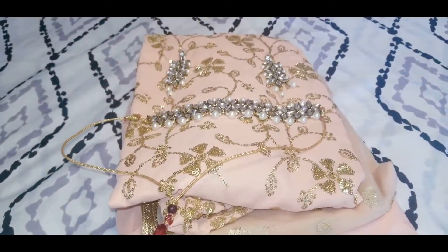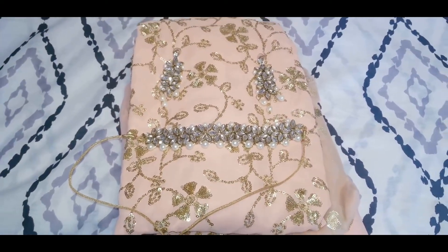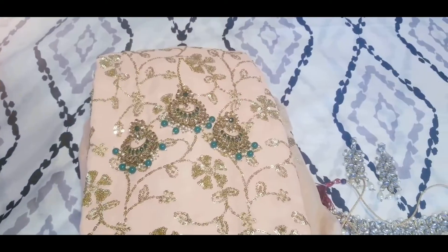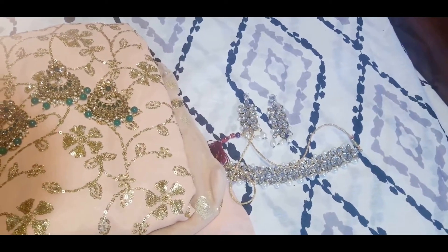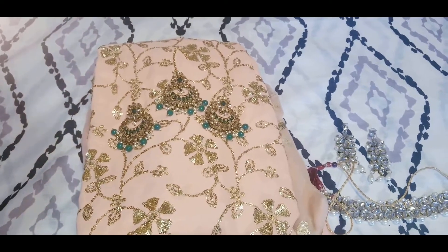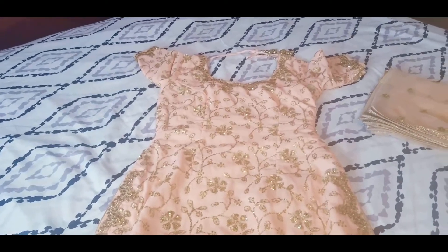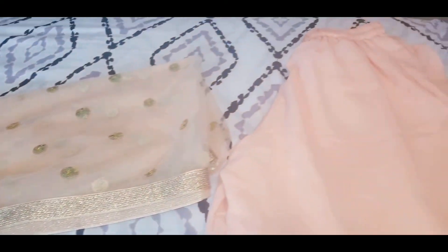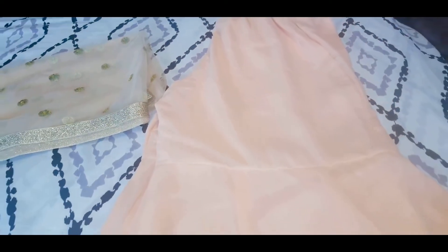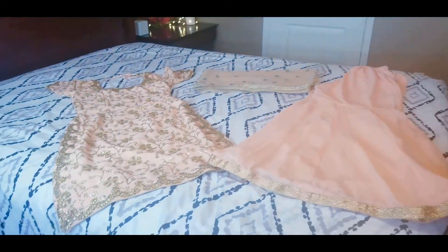Hi there, welcome to my channel! In today's video I am sharing this peach sharara look. I was deciding which jewelry to wear — green jewelry or white beads with some golden. As you've seen in the thumbnail, I decided to go with green because it contrasts well with the peach color. The peach is lighter in videos and pictures than in real life, so I went with contrast jewelry.